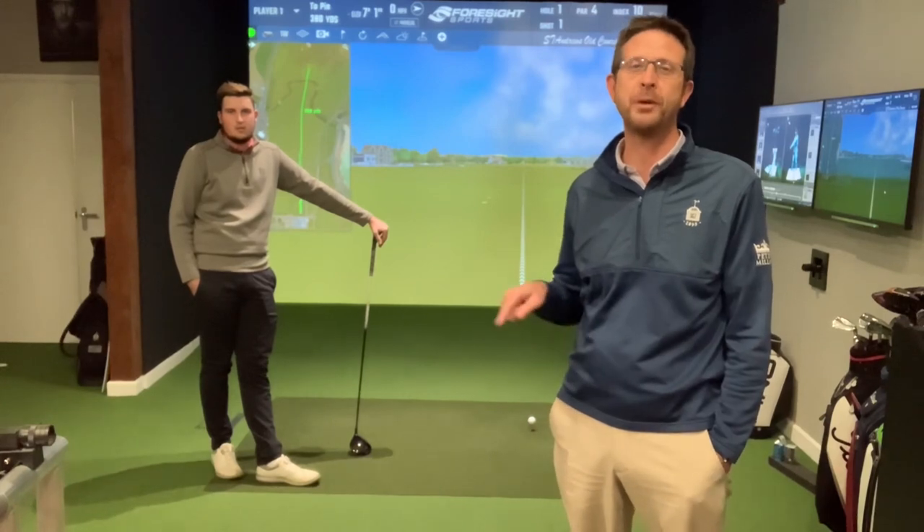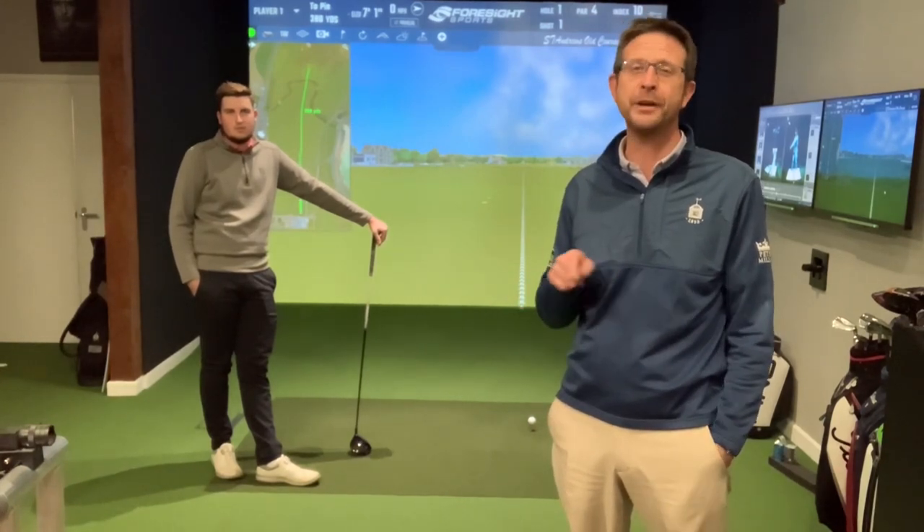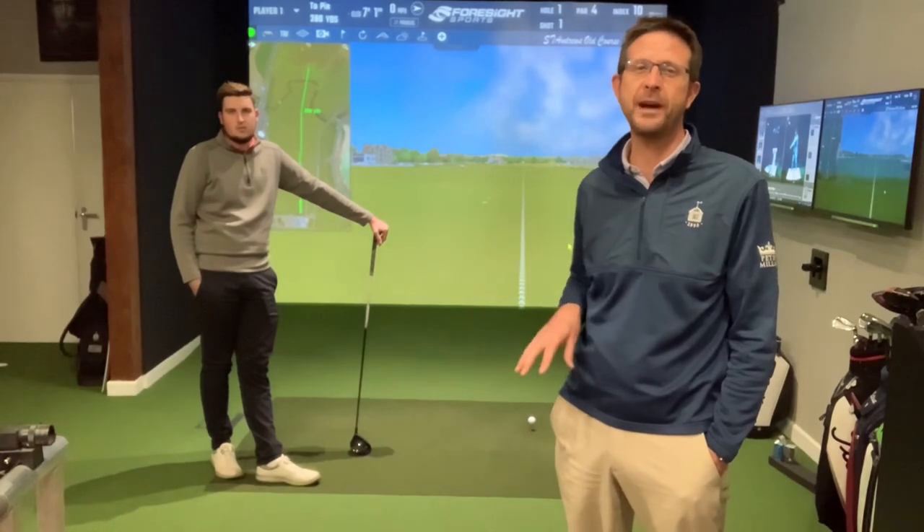Hi everyone and welcome back to the studio for our latest video. We're going to be doing a little experiment today with Harry and myself. Harry will be hitting the balls because I'm still a few weeks down the line from my shoulder operation, but not far away now. We just wanted to try and find out what effect warming up has before you play golf, and what effect that has compared to warming up on your ability to create club head speed and to be accurate off the first tee.